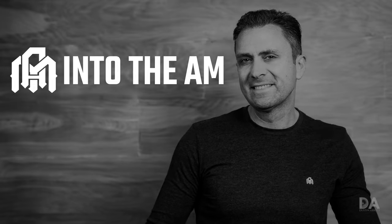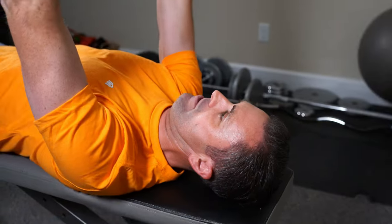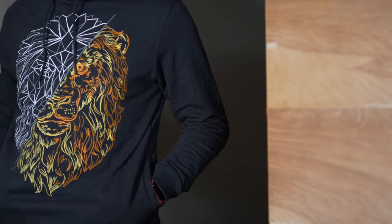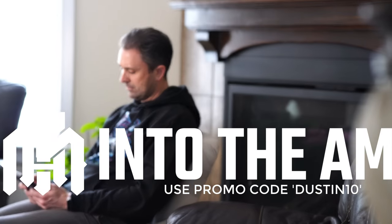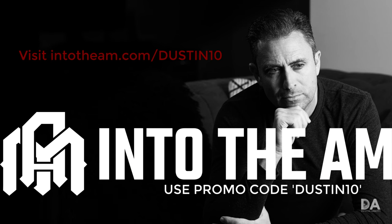Today's episode is brought to you by Into the AM, a clothing brand from Southern California that wants to outfit your passion whatever it might be. Their everyday comfortable fabrics and designs are great whether you are working from home, working out, or just chilling out. Use the code dustin10 or follow the link in the description to get 10% off site-wide, including their monthly t-shirt club. Visit intotheam.com/dustin10 for more information.